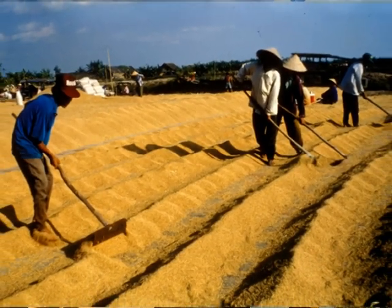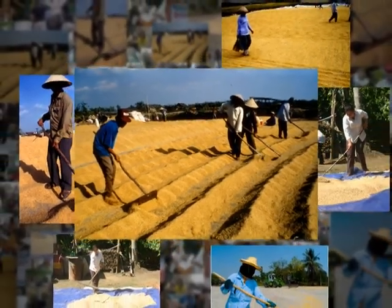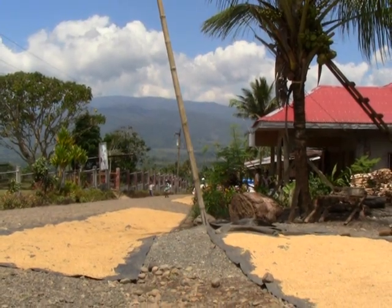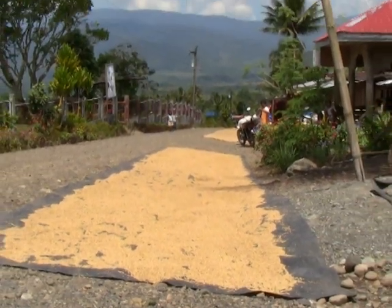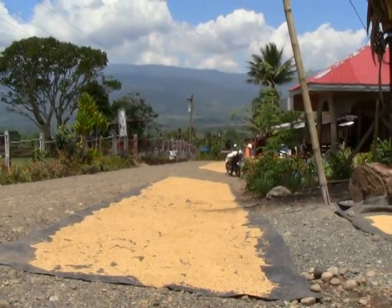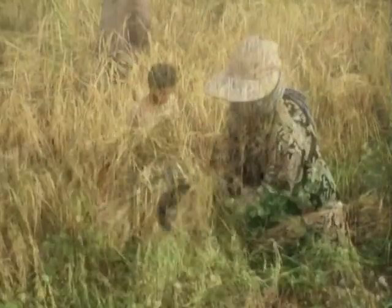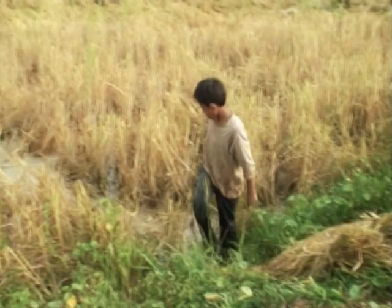Mike and Addy used to dry their paddy under the sun, like millions of Asian farmers do. Sun drying is cheap and environment-friendly, but it has its limitations. It is not possible during overcast days and at night, and with unpredictable weather these days, farmers are forced to store their grains longer and to delay drying. Sun drying is difficult with more wet grains coming from intensified production, as more farmers harvest an additional rice crop during the wet season.